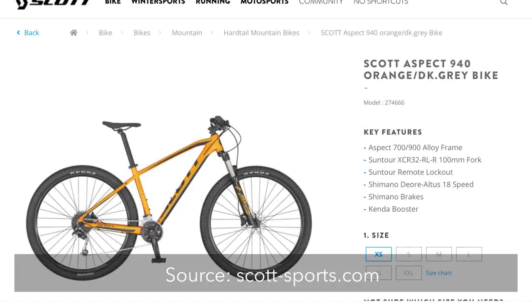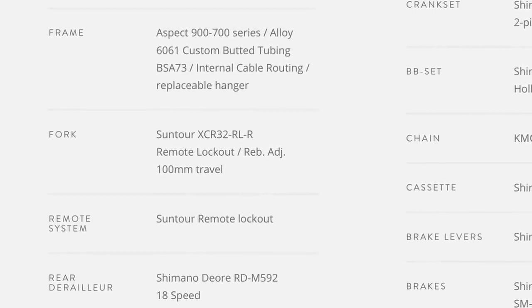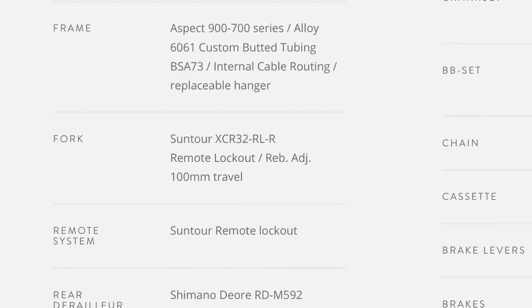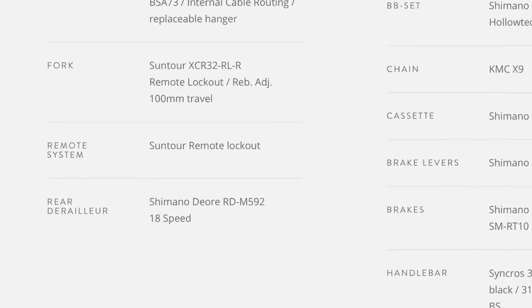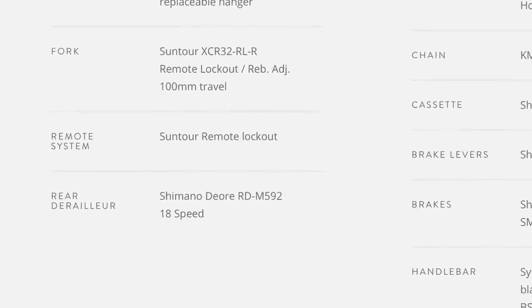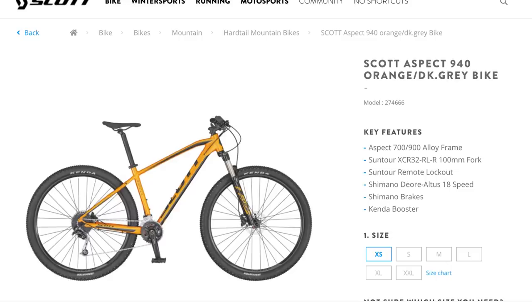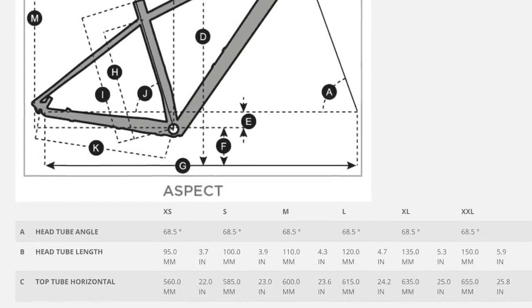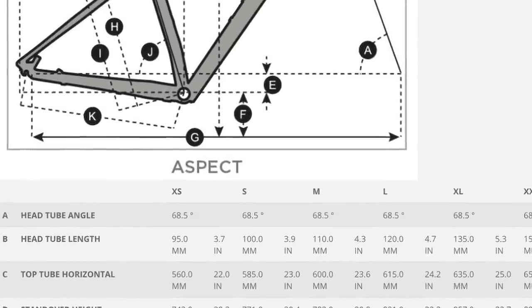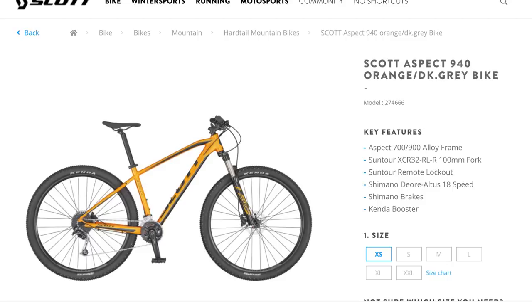Next is the Scott Aspect 940, coming in at $699. For the fork, it's an SR Suntour XCR 32 with 100 millimeters of travel and a quick release. The XCR is one step above the XCM that we're seeing on a lot of bikes in this price range. The drivetrain is a Deore and Altus 2x9 — a step up over the Altus and Acera combination. For brakes, another set of Shimano MT200s with 160 millimeter rotors front and back. The head tube angle is 68.5 degrees. One nice thing about this bike is that it comes stock with 2.4 inch tires, which is wider than most we're seeing, giving you a little more grip.